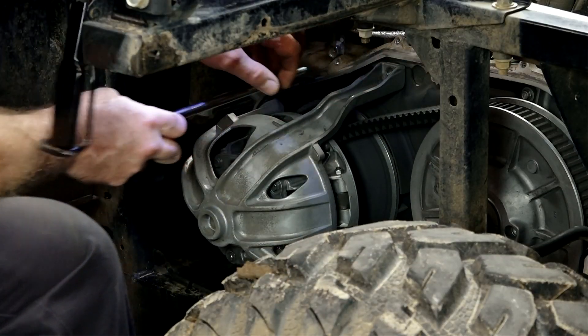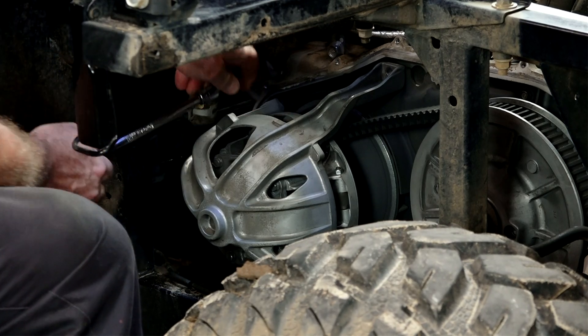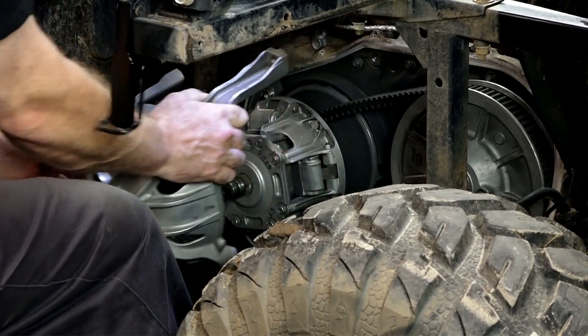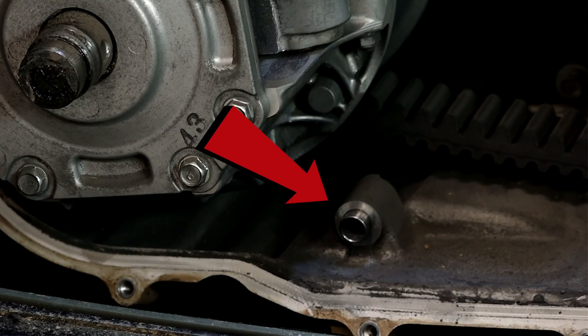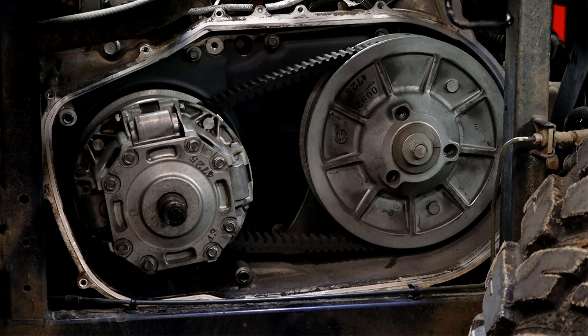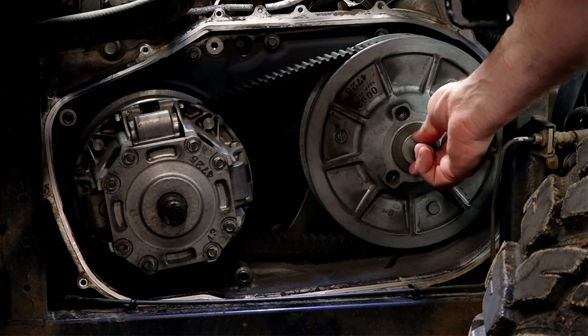Next, let's go ahead and get our bearing carrier out — there are going to be three 12-millimeter bolts. Just make sure when you're removing it not to lose the dowel pins. We're going to need to clean that up a little bit before we put it back together. Next we're going to use an impact to knock it off — remember, this is a reverse thread.